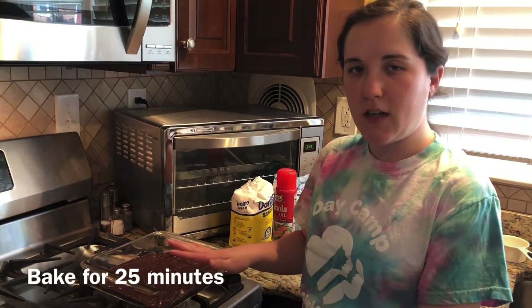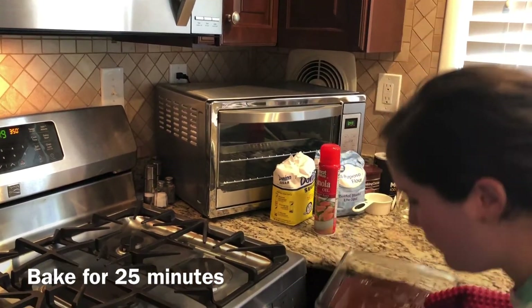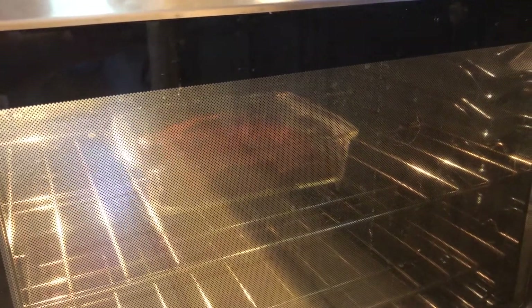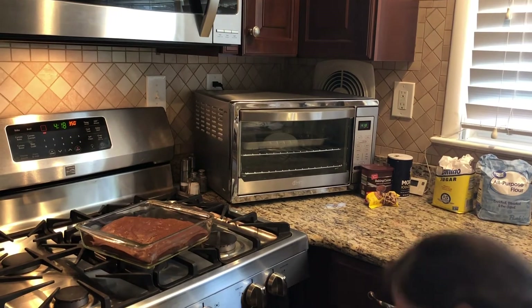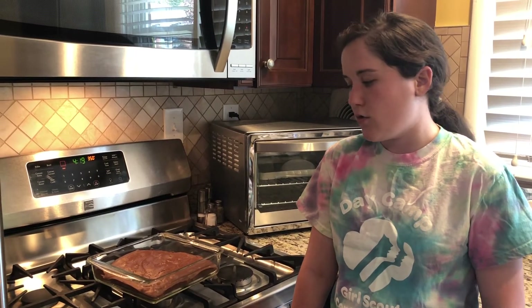We're going to cook this for about 25 minutes, or until the top layer loses its shininess and it's a little bit squishy when you push down on it. All right, they look nice and done, so I'm going to take them out of the oven now. I'm going to let those cool down completely. The recipe says to let them sit for about an hour until you slice them, because that lets the middle harden up really nice and give you a nice fudgy texture. We are going to wait just a little bit to cut these open.